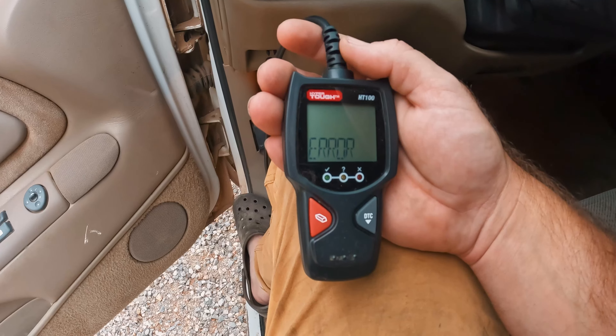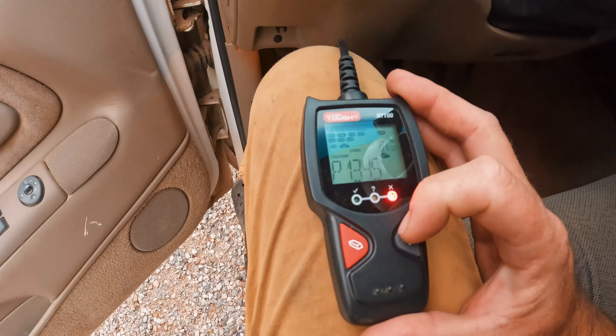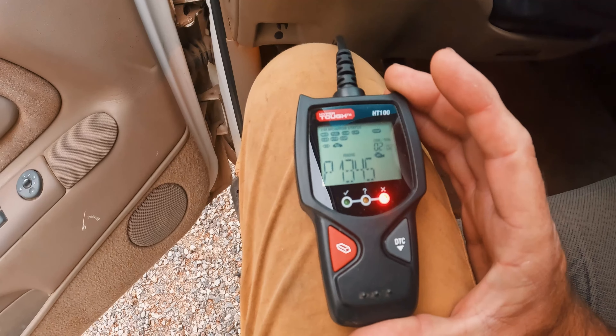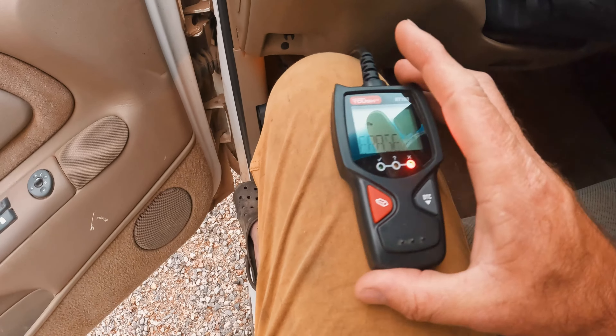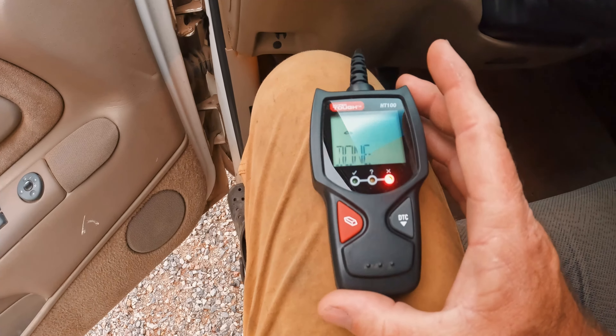Then you wait 15 seconds. With this $20 scanner, there's a good chance that you're going to get an error code many times before it'll read the codes. This is normal. But once you actually get it to read your codes, it'll show them on the screen. You can cycle through all of the codes by pushing the DTC button on the right, and you can clear your codes by pushing the red button on the left and then pushing it again to confirm.